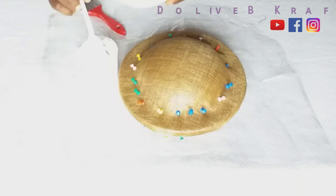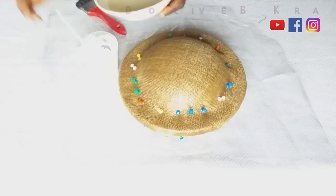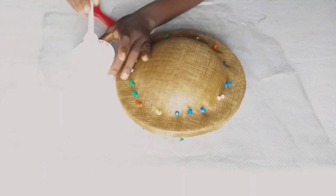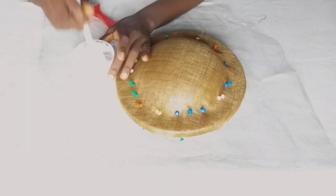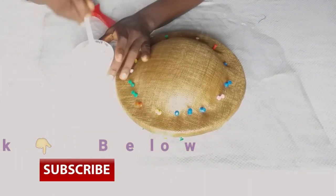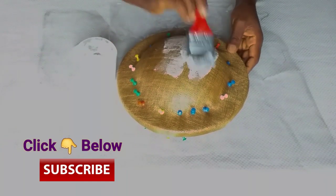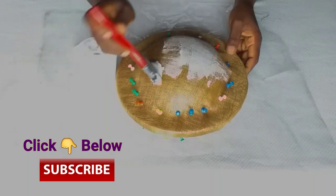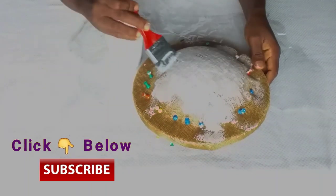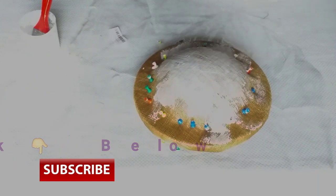I have poured some amount of stiffener into my container and added a little water — about 2 tablespoons — depending on the consistency I want. Please ensure that your stiffener is not too light. It must not be light; it must just be the right consistency to use on your sinamay, because if it is too light, you won't get a good result.